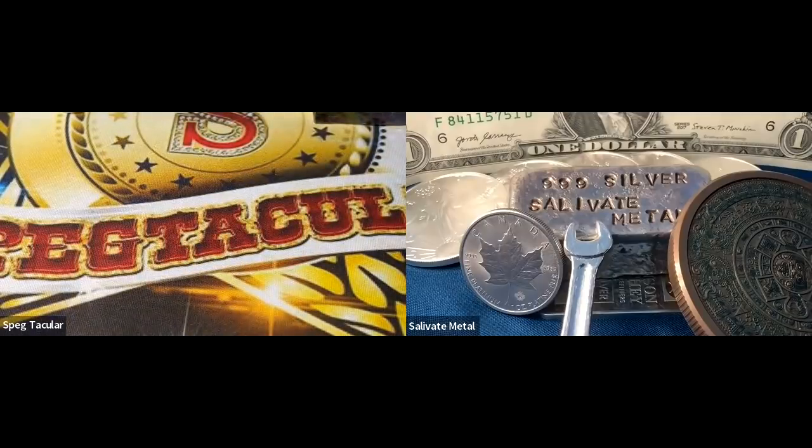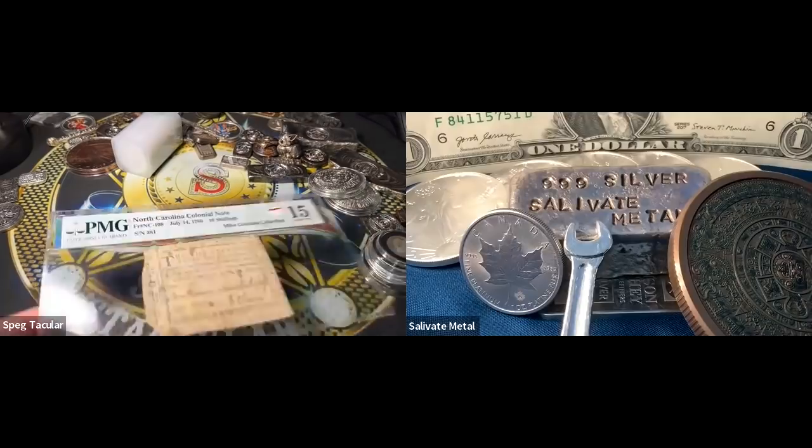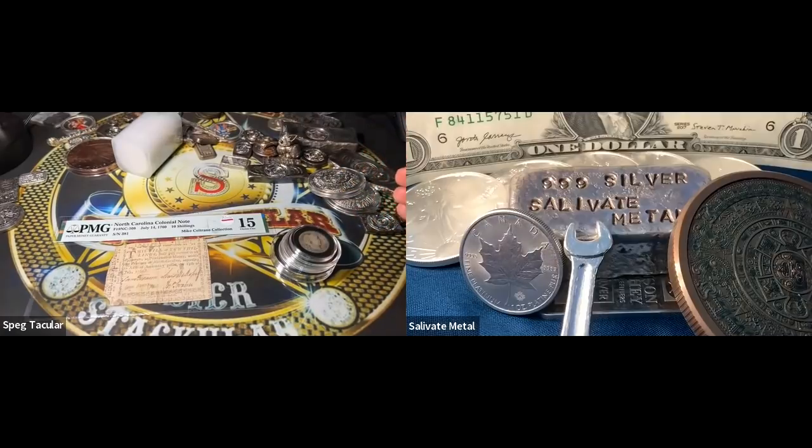There's something about a rare coin. The misnomer is that rare always means valuable — but there are some coins so rare that people forget about them, which defeats the purpose of their collectability. Still, there's something really cool about having something not many other people have. I've got a 2020 swan with a mintage of 188 — probably not worth a lot numismatically down the road, but just the fact that only 187 other people have one of those coins is kind of a cool thing.